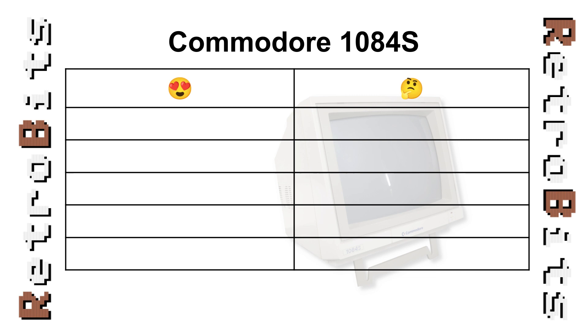Why I love the Commodore 1084S. First, the aesthetics. Maybe it's just me, but I love the design — I guess I just prefer the hard angles over the more rounded variants. It pairs perfectly with just about any system of the era. Further, it won't yellow since the plastic is painted. Also, the built-in stand is a nice touch.